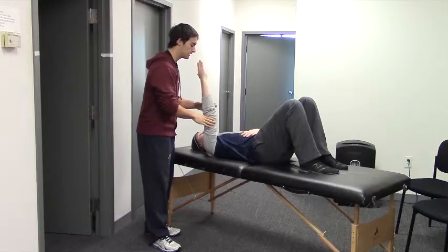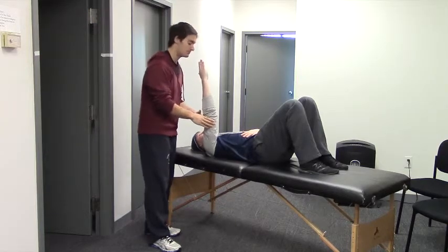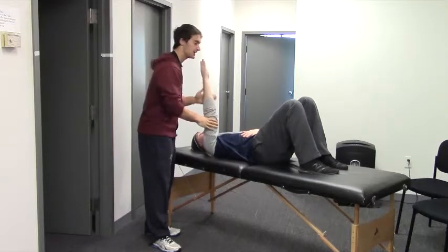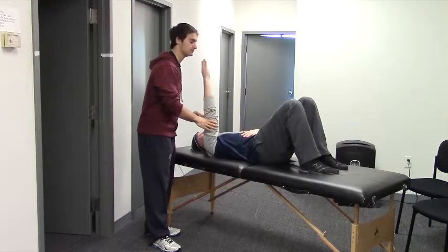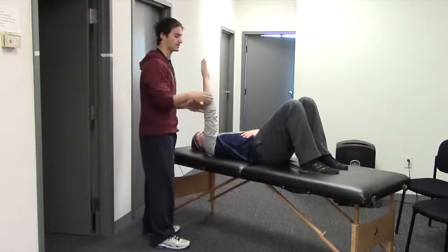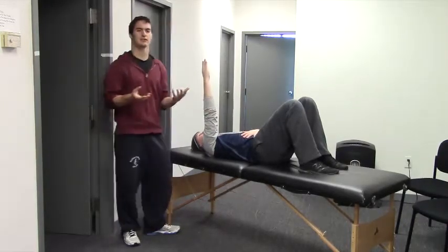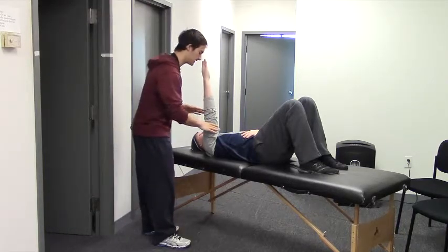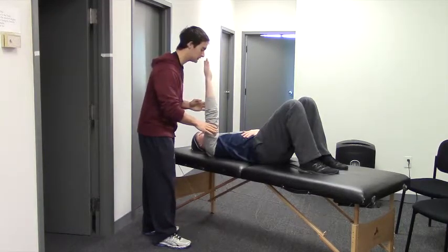I'm applying a little bit of pressure and I'm waiting for him to pick it up in response — he's trying to keep his arm where it is. I'm applying a little pressure to perturb that. What I don't want to do as a partner is just bat his arm around really fast because he's never really able to respond. I want to be a firm press in, feel him respond, and then move to another spot.